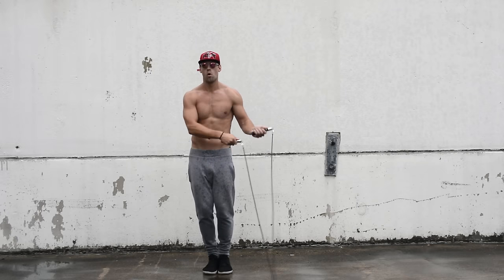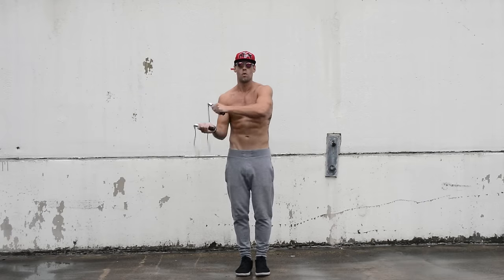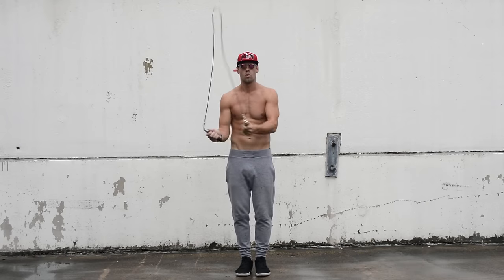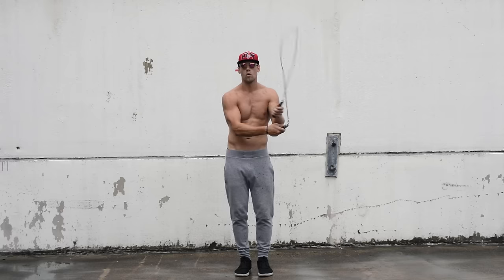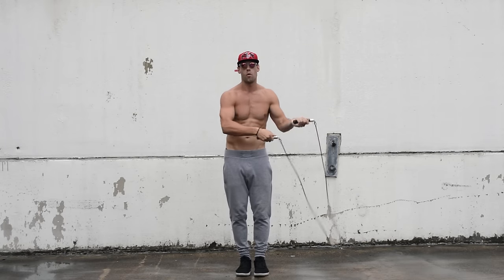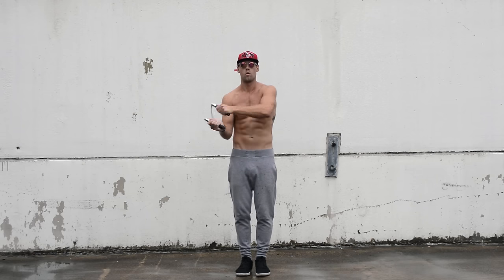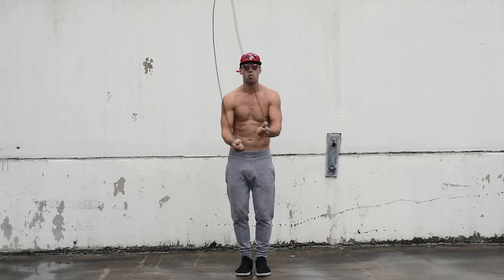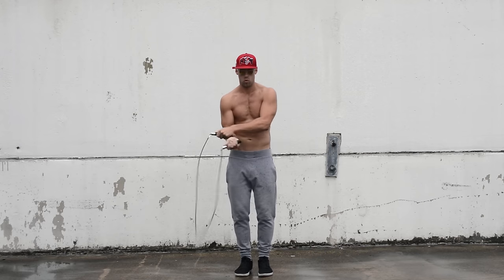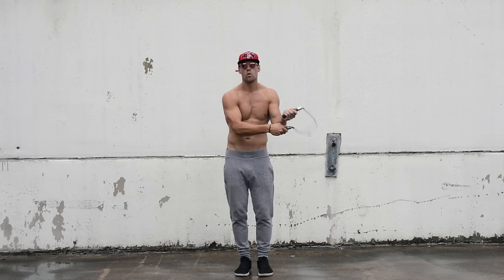Always remember the importance of regular bounce before any jump rope move — make sure you have that down first. Next, the side swipe without jumping. All we're doing is swinging the rope back and forth. My dominant hand is my right hand, and that is what's called the anchor — it stays underneath. In slow motion you can see my right hand stays as the anchor while my left hand swings the rope back and forth. All I'm doing is swinging my wrist to the left side, and when the rope comes around, easily going back to the left side.